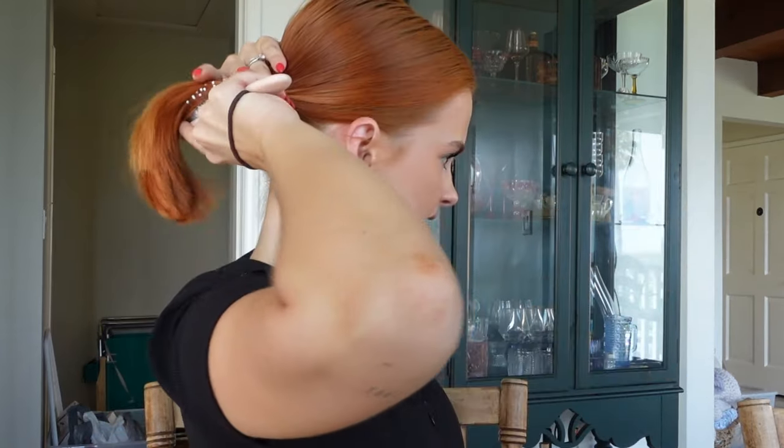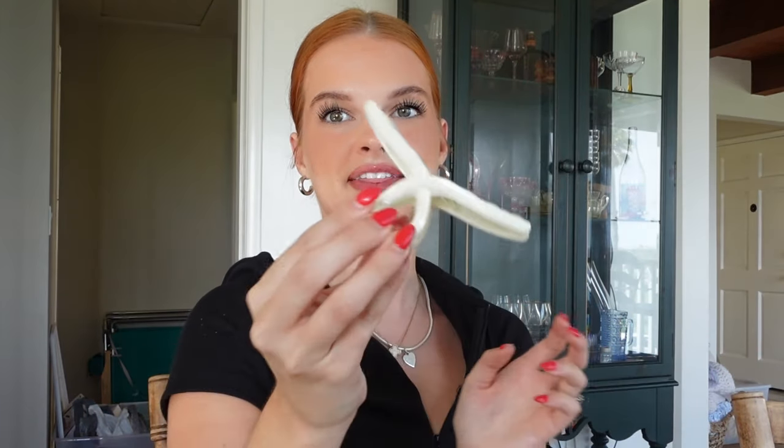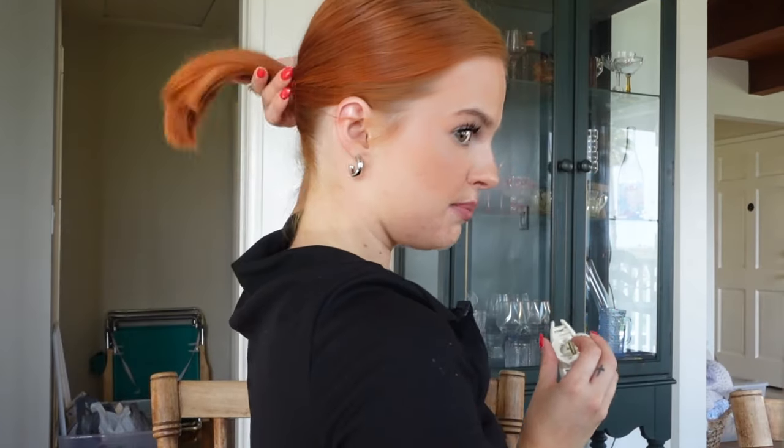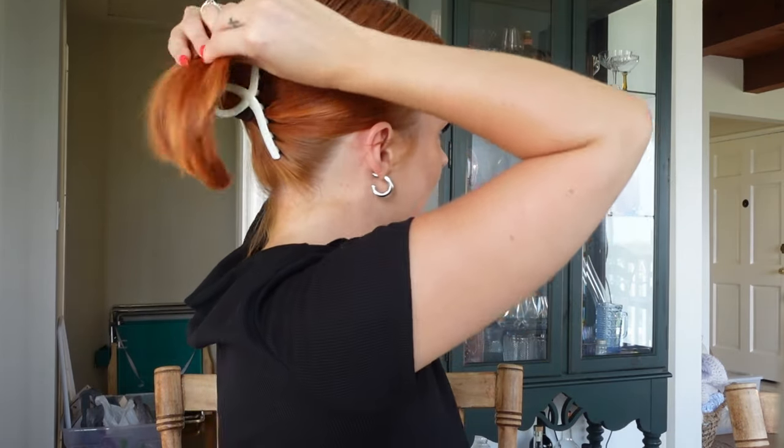We're going to start with the most traditional claw clip hairstyle. Grab your big claw clip and a hair tie and begin by placing your hair in a ponytail. If your hair is super short you might need some bobby pins for your neck hairs — my hair is a longer bob so I can get away without them. Place the ponytail not right on your nape but just a little bit above it and secure. Then take your little ponytail, flip it up, and secure the clip right over it, fanning out your hair.